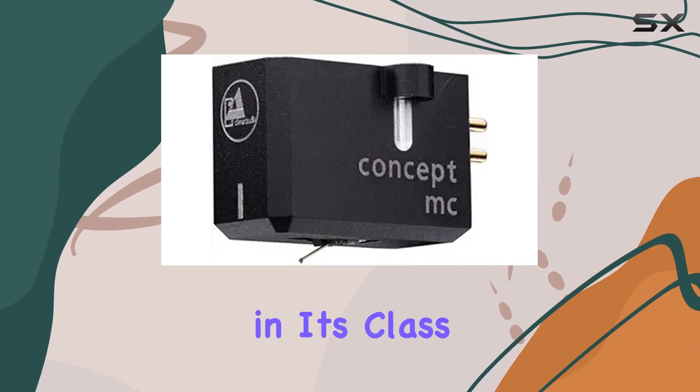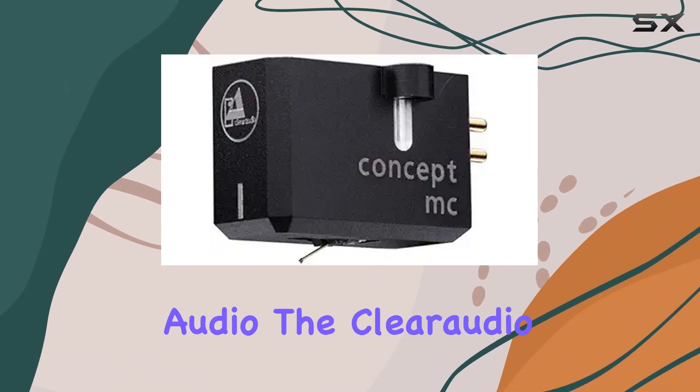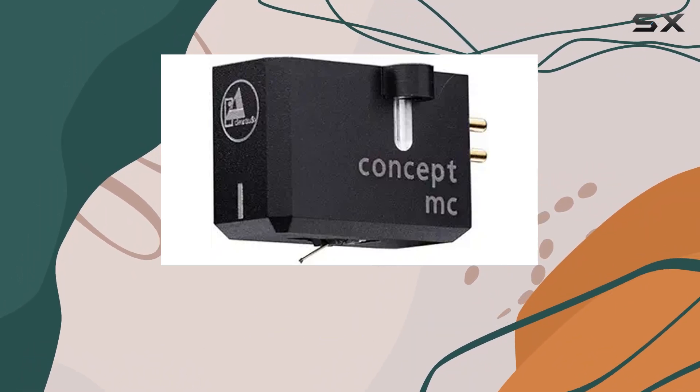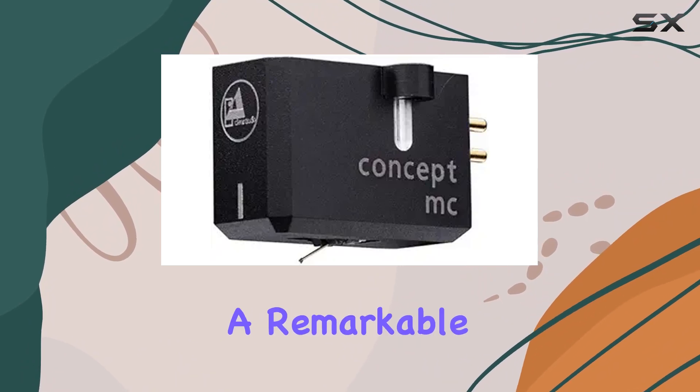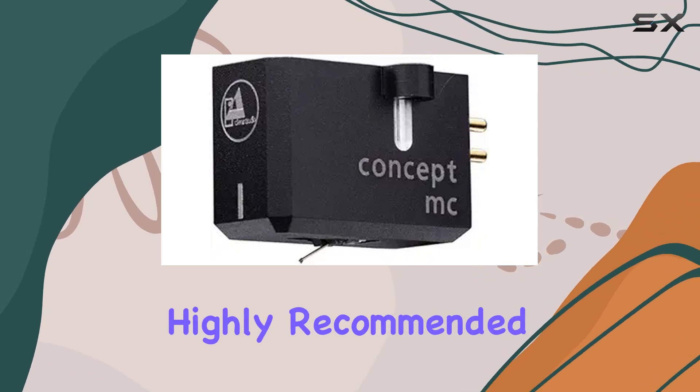The Concept MC boasts outstanding dynamic range and surprising subtlety, making it a standout in its class. Whether you're a seasoned audiophile or just stepping into the world of high-end audio, the Clearaudio Concept MC is a cartridge that demands attention.